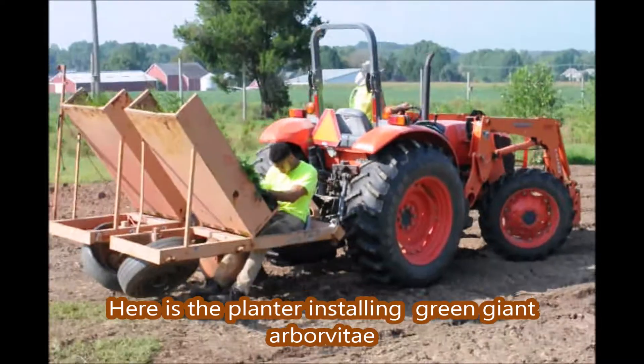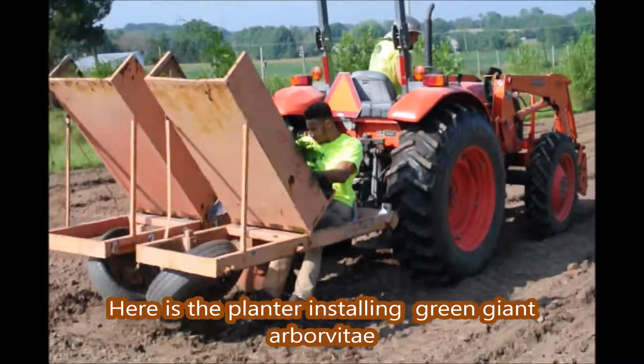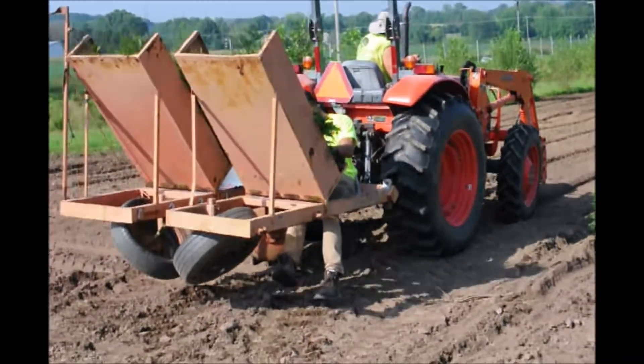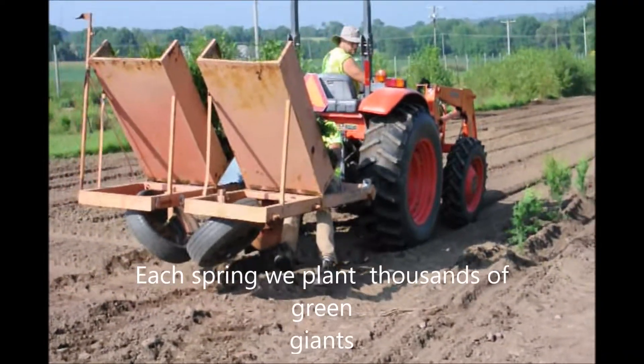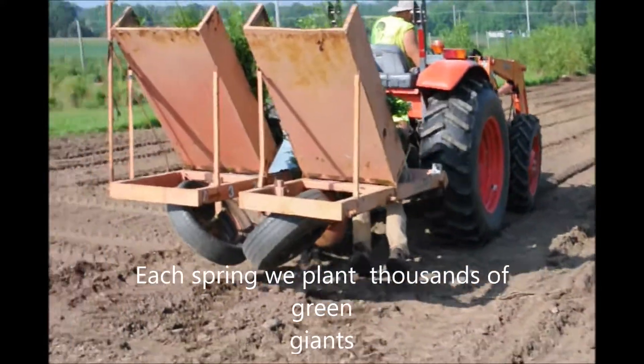The Green Giant grows quickly. We plant them about 5 feet apart in rows and you would plant them at the same spacing as well. They'll fill in in a relatively short period of time and provide you with an excellent screen and buffer.